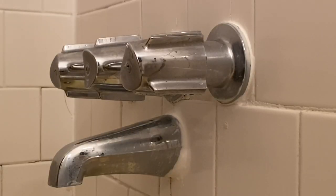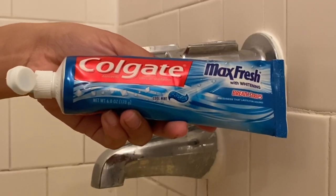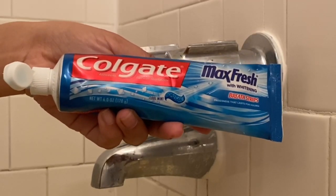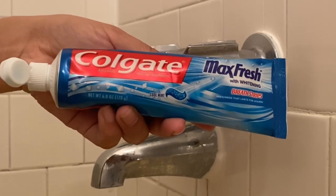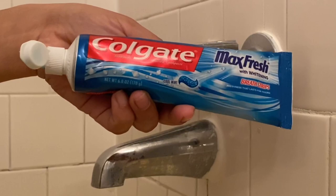So what I'm gonna do is use toothpaste. As you see, I have Colgate here. You can use whatever brand you have at home — it doesn't matter what brand it is, as long as it's toothpaste, you can use it. And this is all we need to clean our faucet.